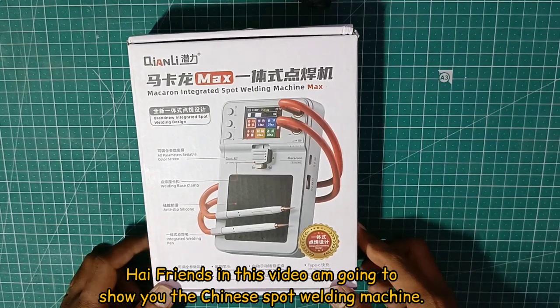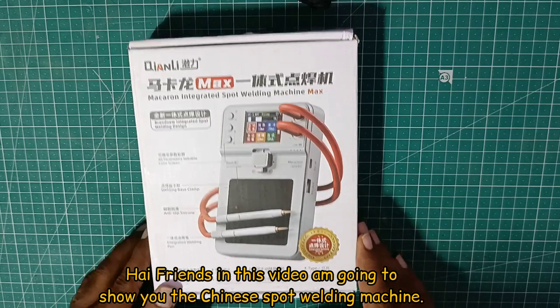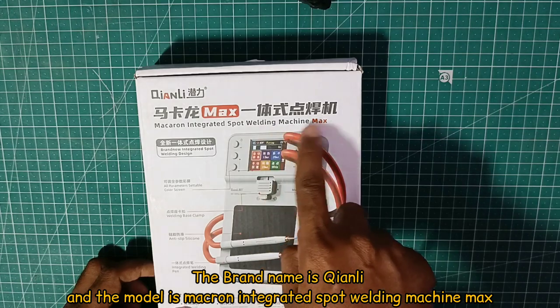Hi friends! In this video, we will talk about a portable Chinese battery spot welding machine. This brand is a Chinese brand. The model is Macron Integrated Spot Welding Machine Max. So, let's look at the specifications.